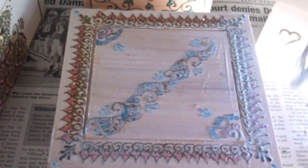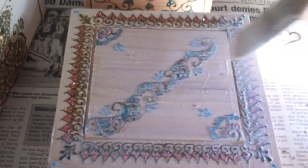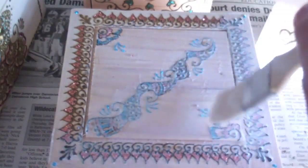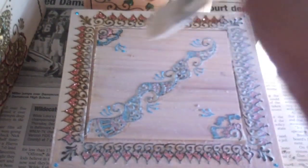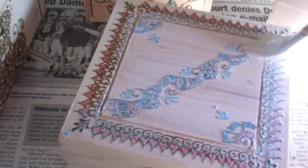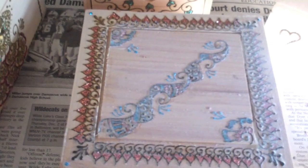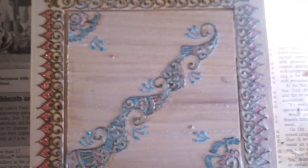Getting into all those little cracks is going to take a little bit of time. So just take your time and get into every little spot — especially when it comes to henna, there's a lot of detail, so you need to really do a good job. The glitter looks a little faded right now because the glue is coming out white. But as this dries, it will become clear, and we'll come back to that in a moment.